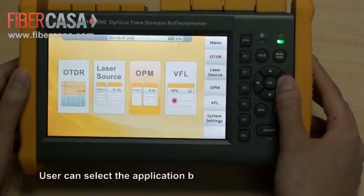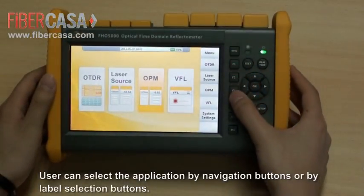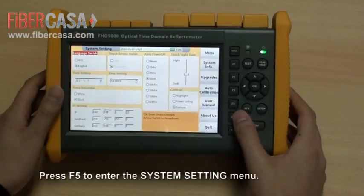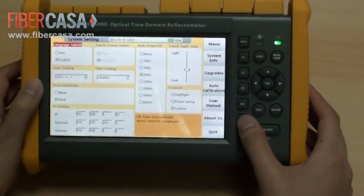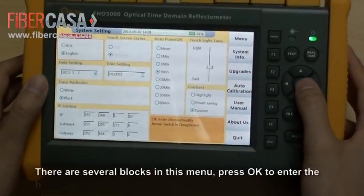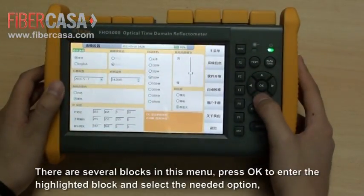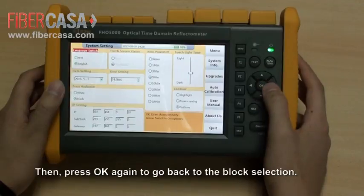Users can select the application by navigation buttons or by label selection buttons. Press F5 to enter the system settings menu. There are several blocks in this menu. Press OK to enter the highlighted block and select the needed option, then press OK again to go back to the block selection.